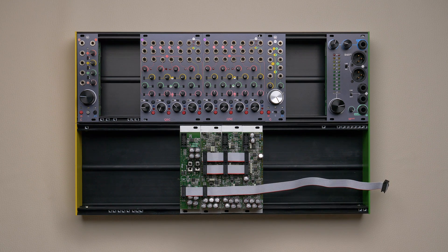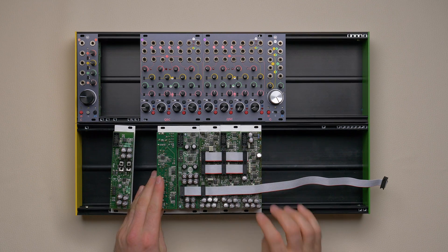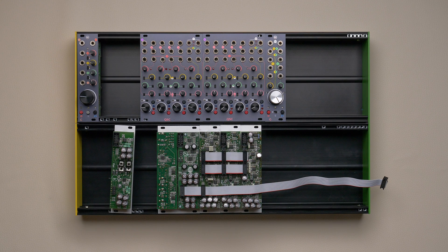Also, if you already have an older link cable and want to use a masterone instead of the master module, you can easily do so since their connector is in the same position. Still, the best way to take advantage of the masterone is using the new link system.